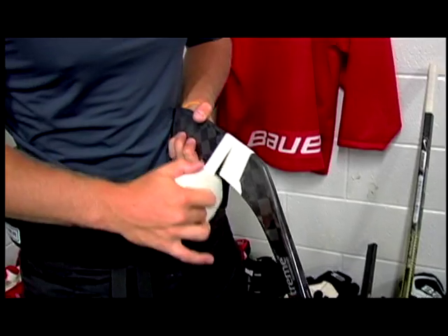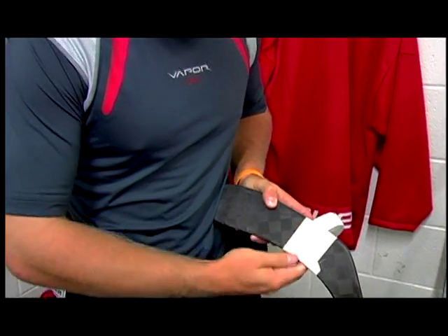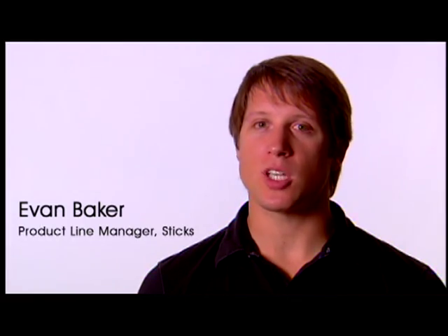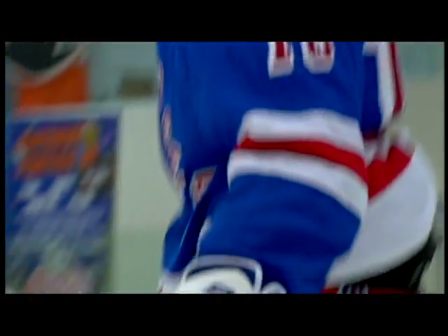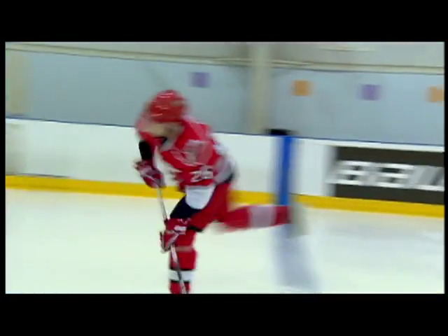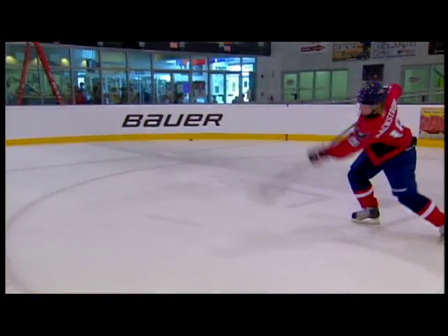The idea behind the creation of the X60 stick was about trying to create the ultimate player stick. It was a challenge to our R&D team to come up with a stick that could take that powerful hard slap shot, but still be responsive when the player needed it to be, for those quick snappers and one-timers.